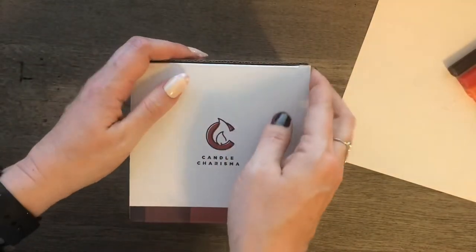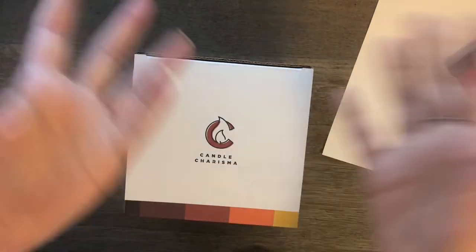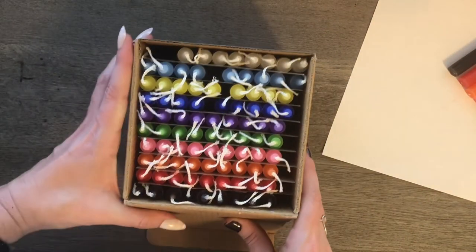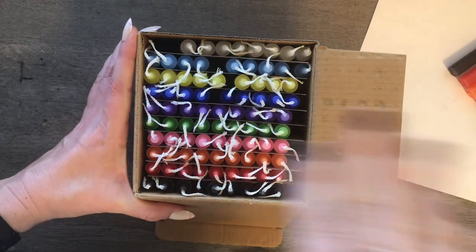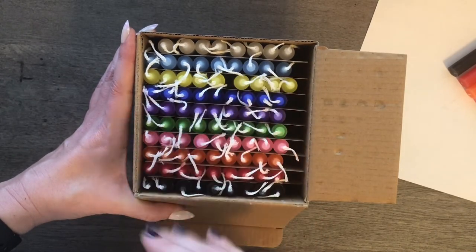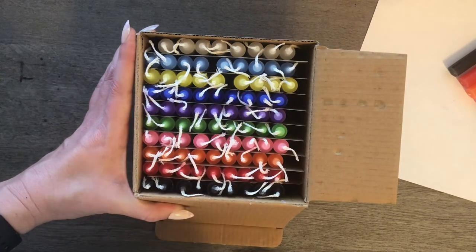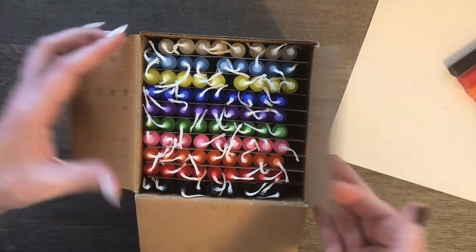Here I'll just show you how they come. They just came in this box and it was thrown in a box with my other Amazon stuff, but it seems to be packaged pretty well. It looks like there's some missing, but that's because I took one of each of the colors out to show you against a white background. Yeah, it looks like there were a hundred candles in here packaged all neat and easy to find. So I'm good with the packaging.